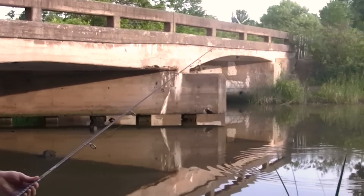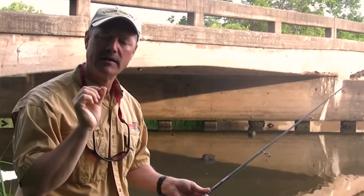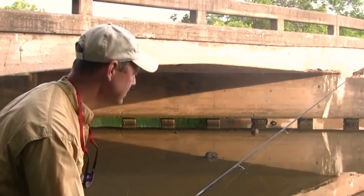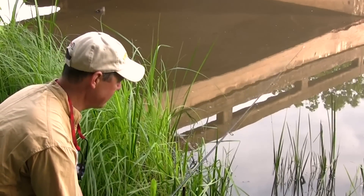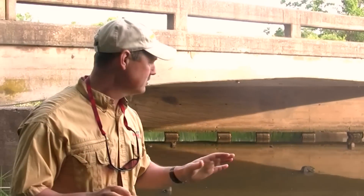My line is out there basically where I chummed. Rather than keeping a tight line and watching my rod tip for the bite, I'm going to keep a loose line. Carp are very leery fish and I don't want them to detect anything. I'm just going to watch my line — as opposed to watching my rod tip, I'll watch the line, and by doing so you can detect even the slightest hit. You'll see your line just kind of move out a bit. Stay tuned folks, we're sure to have a great show.